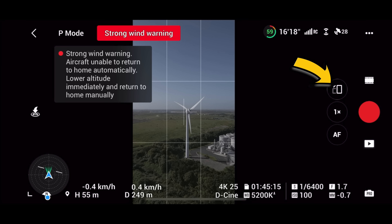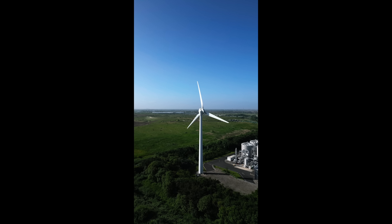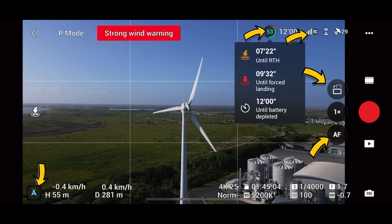The vertical video is a fantastic addition on this drone that I've been using a lot, especially for Instagram Reels. Just by hitting that button there, you can change from horizontal to vertical video and get all that quality without having to crop in. It works great on here.